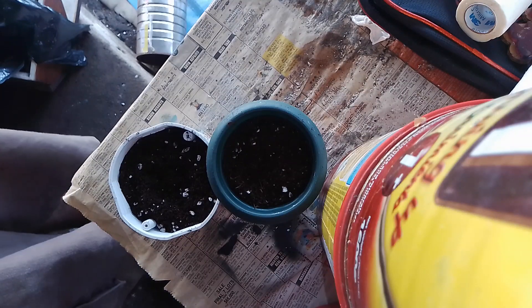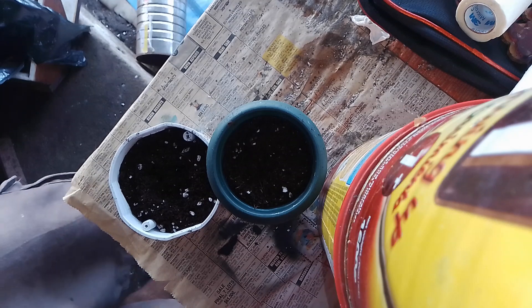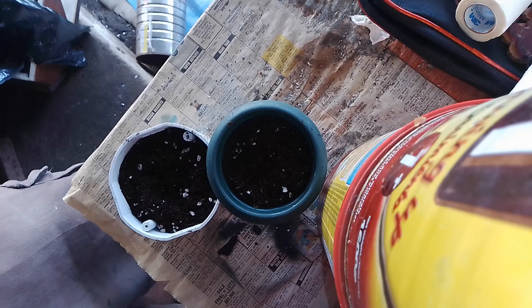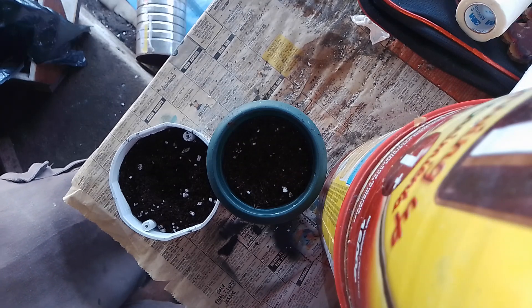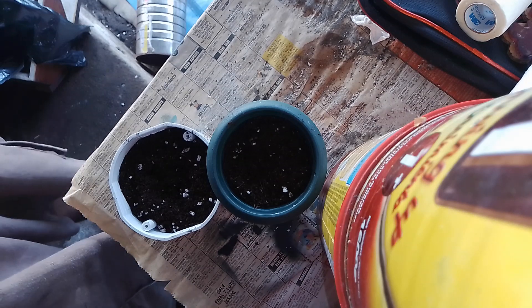Welcome back everybody, it's about a day and a half, maybe two days later. What we're going to be doing today is setting out those seeds that we put to germinate a few days ago, probably about two days ago.